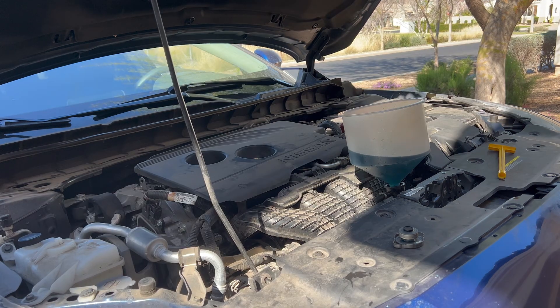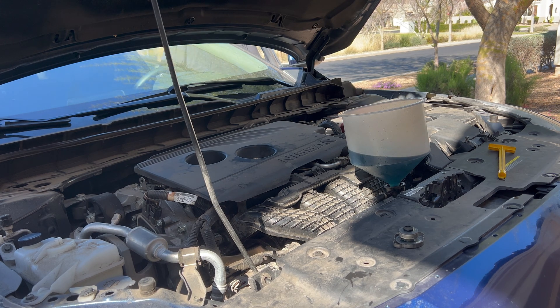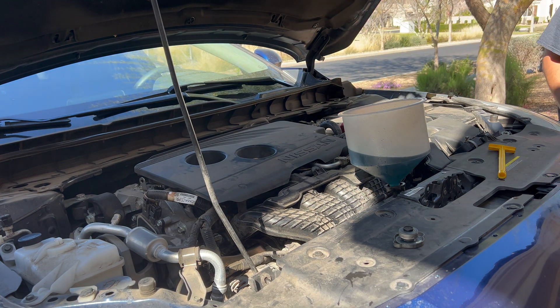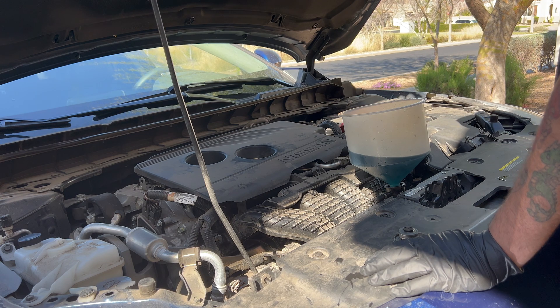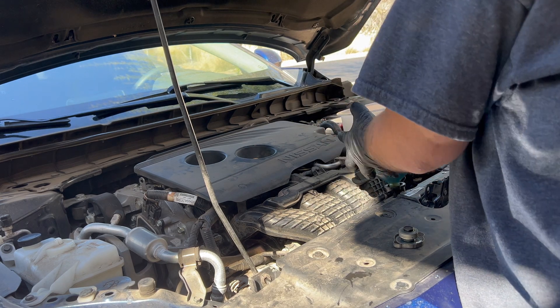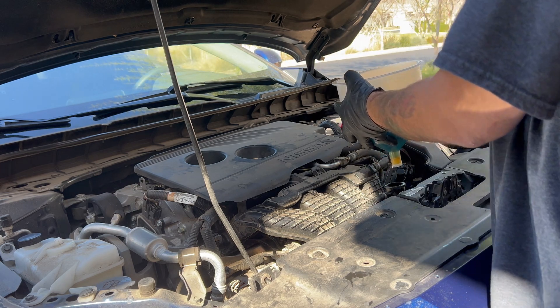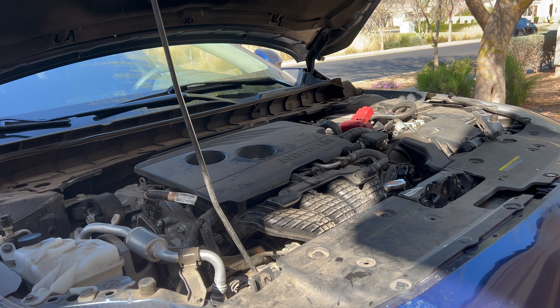Here we are 15 minutes later — I'm going to shut the vehicle off and get this job wrapped up. I'll put a stopper in there so the liquid doesn't spill out from the bottom once I remove the funnel. This extra coolant I'll just put back into the bottle — it's still good coolant, so save it for later if you need to add more. That's pretty much it. Just make sure everything is nice and tight and nothing is going to be spilling out.